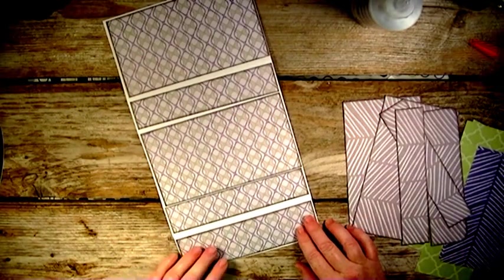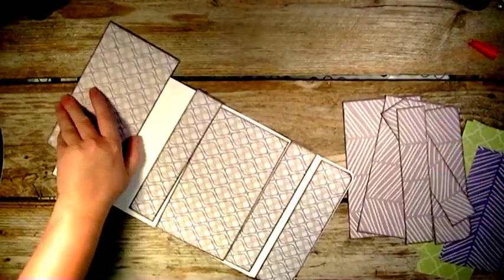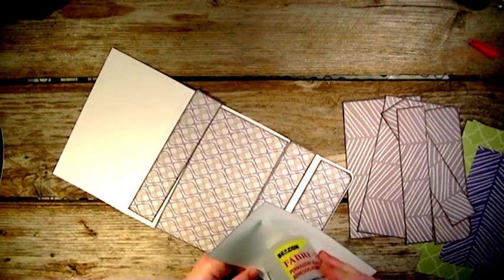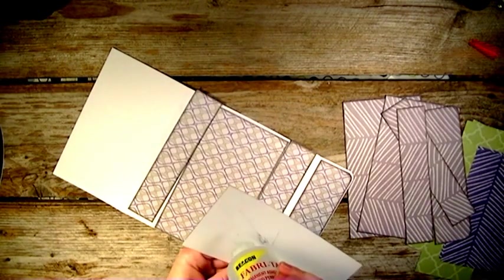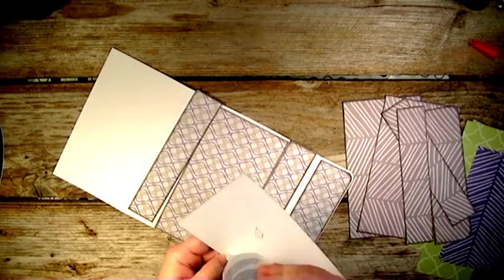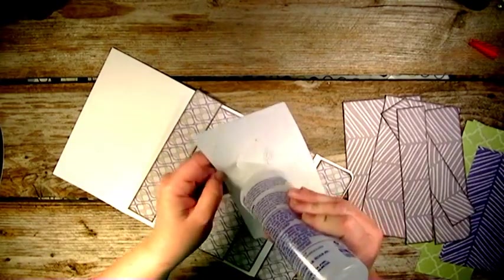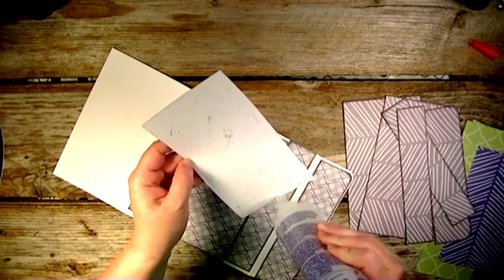It'll fit right in there. Then I'm going to glue these pieces on quickly, and then we're going to do the inside. I'm running a little low on glue so it may take me a moment — sorry about that.